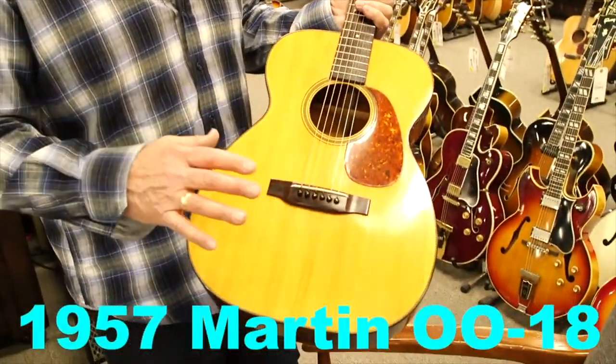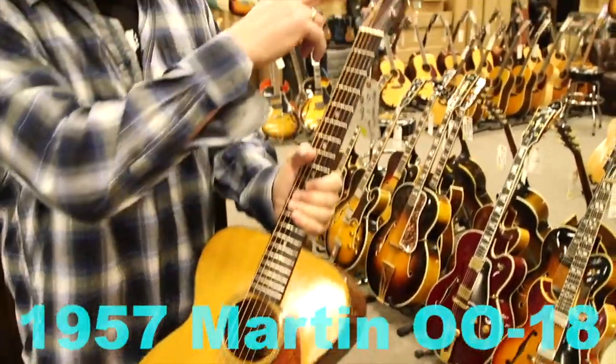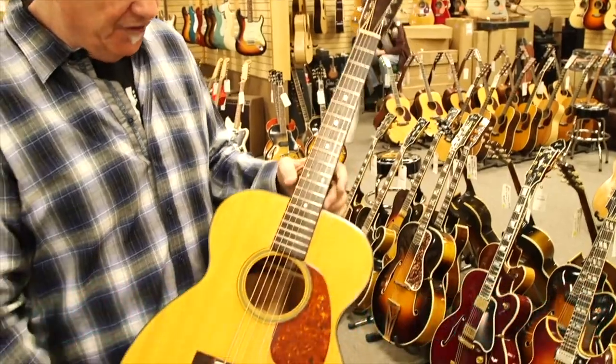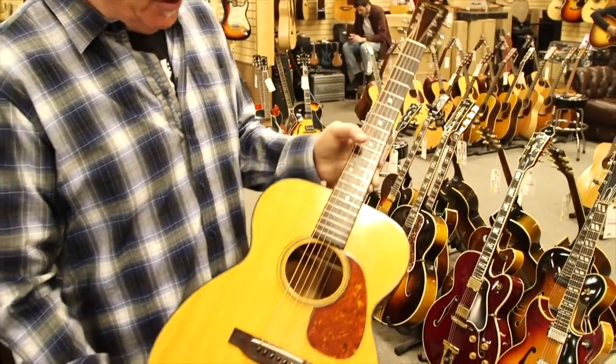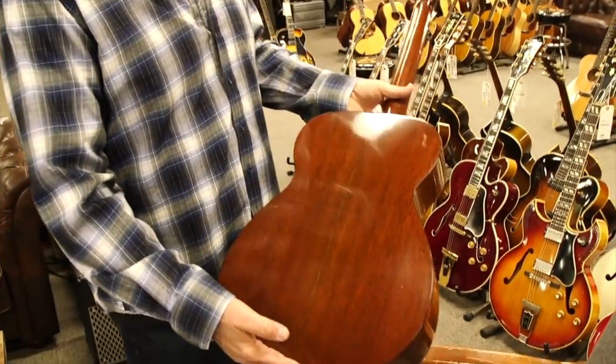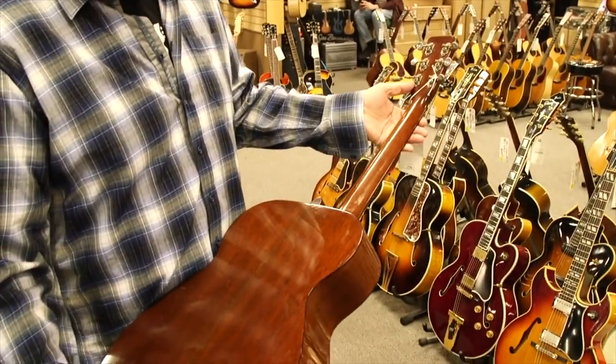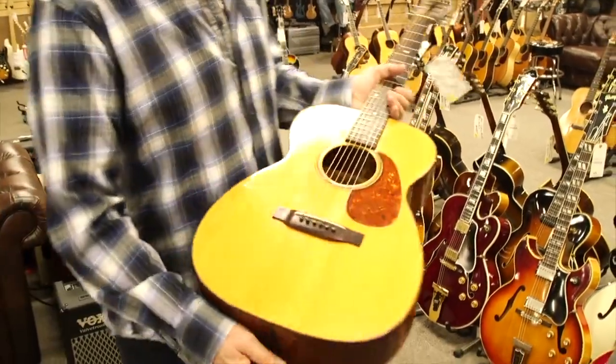The very first ones in the 0018 had a slotted head and were 12th fret. This is a 14-fret guitar, with a rosewood fingerboard and bridge, mahogany sides and back in really beautiful shape, original tuners, and a spruce top.